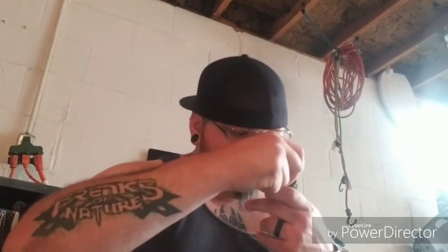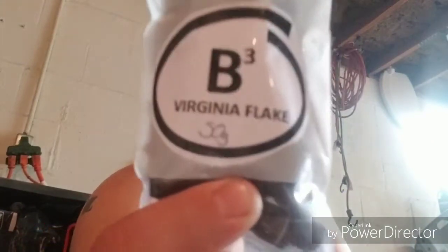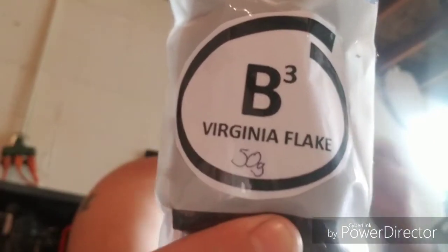What's up YouTube? Bag Piper coming at you from the mod shop, aka Fatty's Garage. Got my OMS Devil Ants packed full of some B3 Virginia Flake.